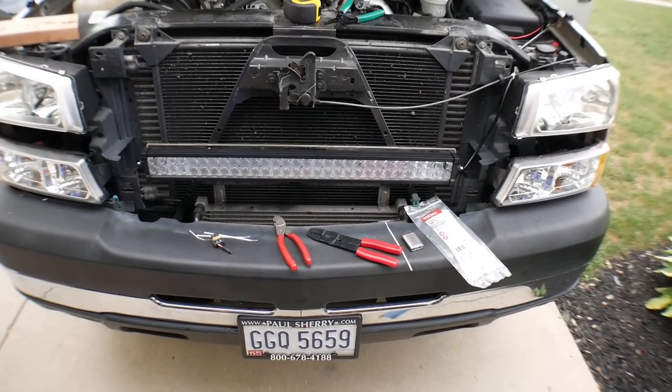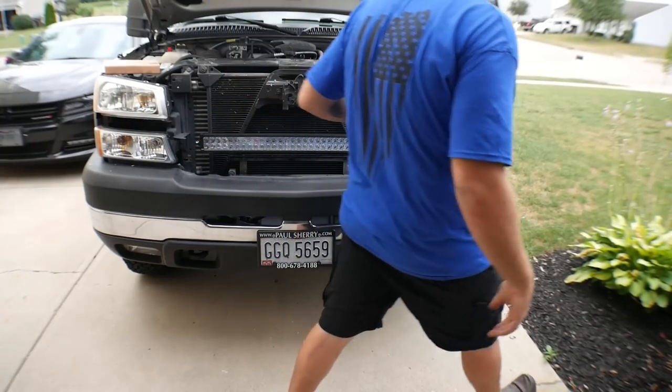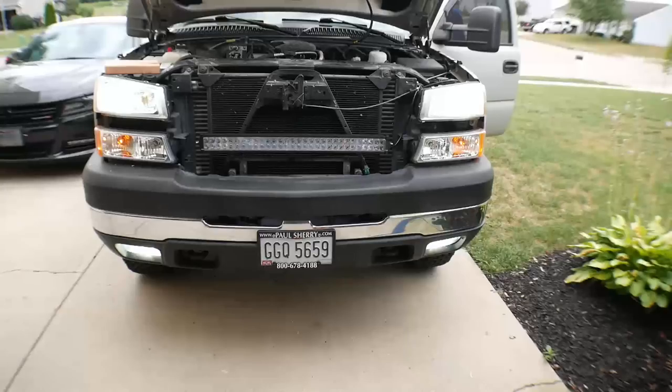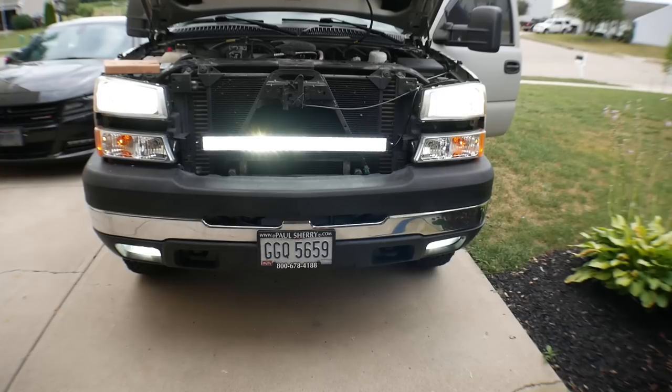Let's get this thing all lit up and see how bright we are. I'm going to get these turned on to see how they look. Headlights. Bomb lights. Brights. And then compare it with our light bar. That is going to get us down the road nicely.